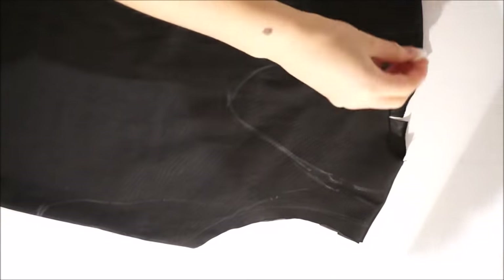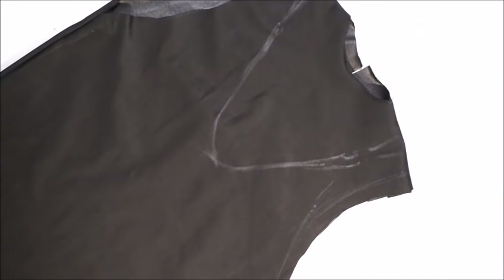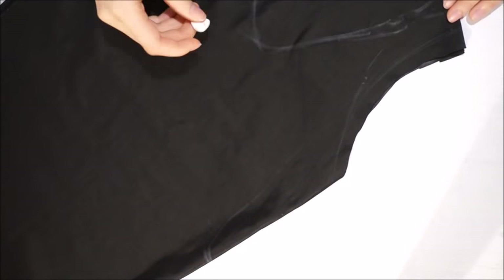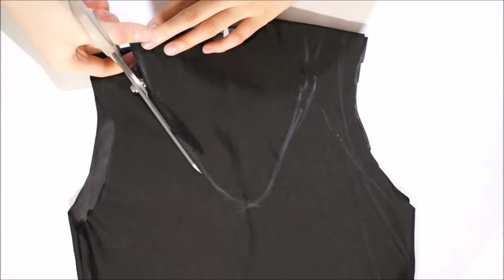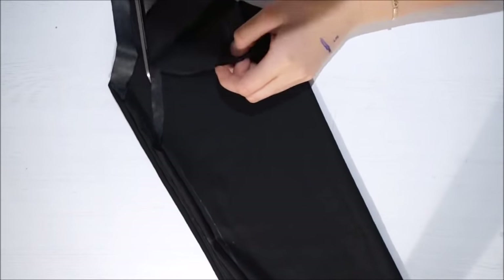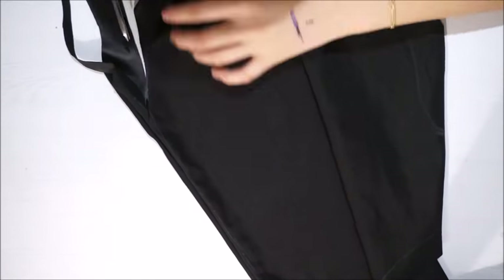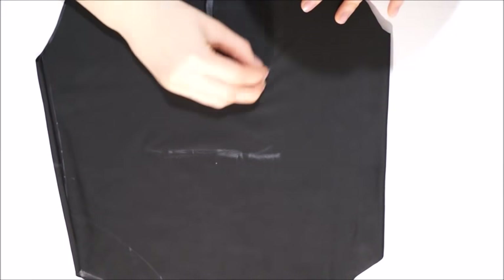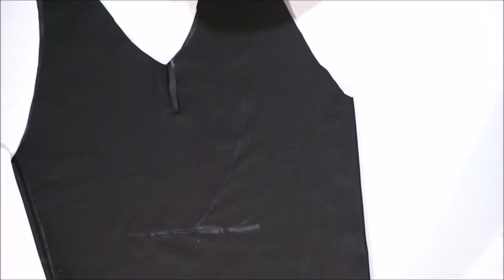After everything is sewn, I'm going to go back and find the exact shape I want my bodysuit to be. I'm making the neck hole very big so I'm able to slide into my bodysuit. Then I'm adjusting my arms. For the back, I am cutting it really low since I want a really low-style back.